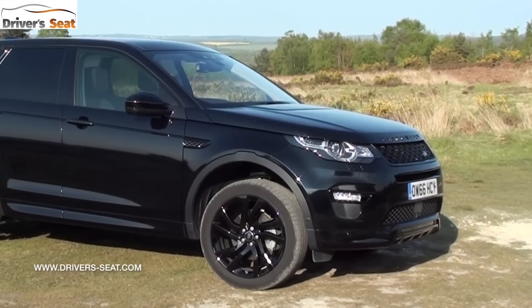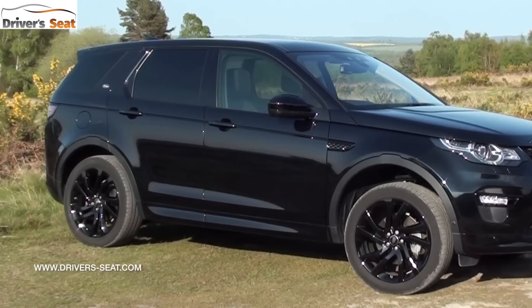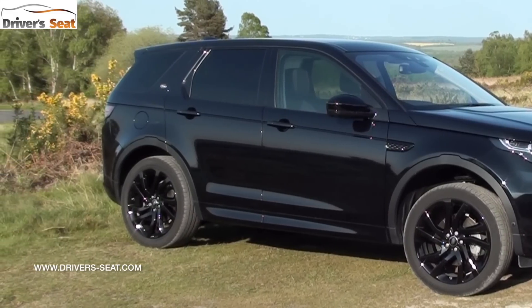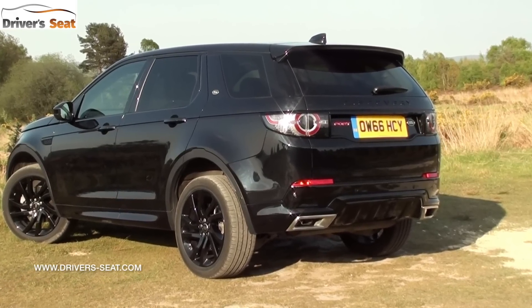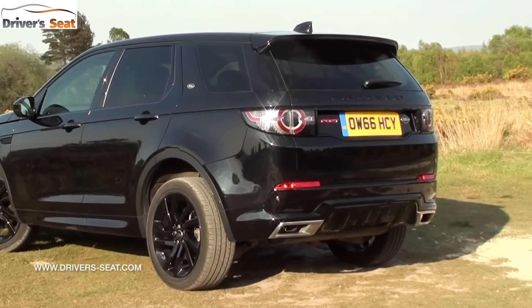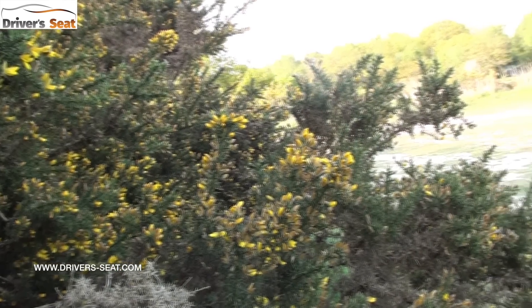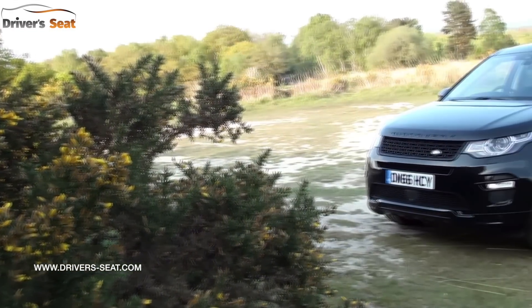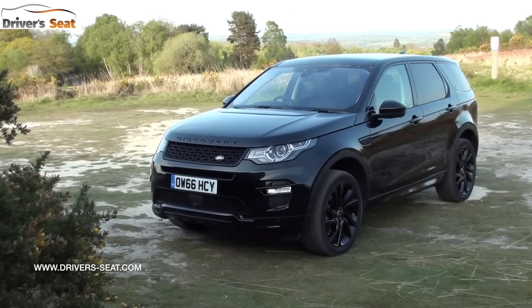The Discovery Sport is available with a choice of four engines, three of which are diesels: ED4, TD4, and SD4. There's also an SI4 which is a petrol version. The ED4 comes with either front-wheel or four-wheel drive and a six-speed manual. The rest of the range are all four-wheel drives. The SD4 and SI4 both come with automatic as standard.